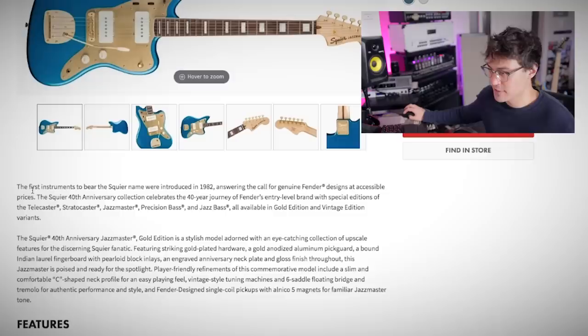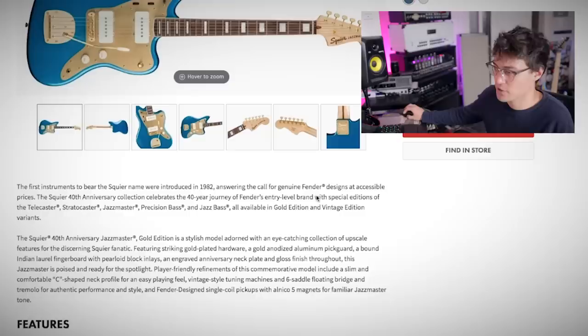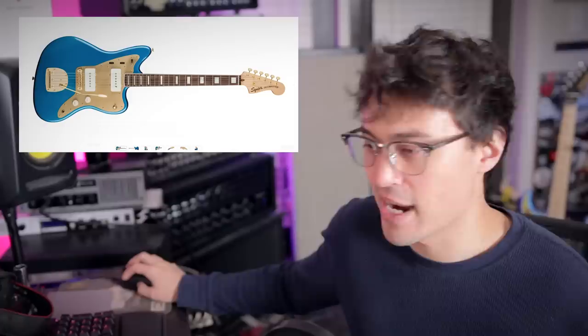All right, now we're getting into the 40th anniversary. 40th anniversary of what? First instruments to bear the Squier name were introduced in 1982 — that answers that. The Squier 40th anniversary collection celebrates the 40-year journey of Fender's entry-level brand with special editions of the Telecaster, Stratocaster, Jazzmaster, Precision Bass, and Jazz Bass. All available in Gold Edition and Vintage Edition variants.